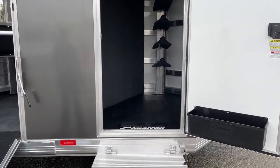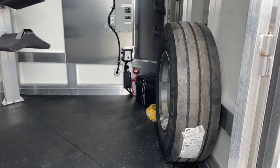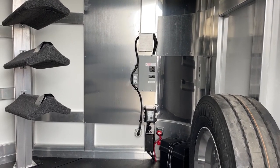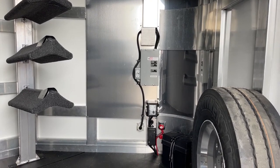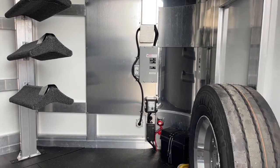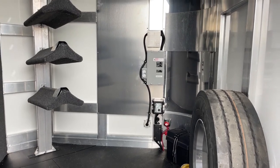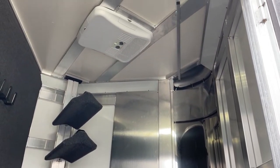Up there in the tack room to the right you'll see the spare tire. We've got a battery box and a battery cutoff switch. This customer went ahead and did the 30 amp package with the AC unit up above, so if he's trying to kill some time at a show he can sit in here with the AC on and keep cool. You've also got the breaker box and a 110 outlet, plus a heat strip on the AC.